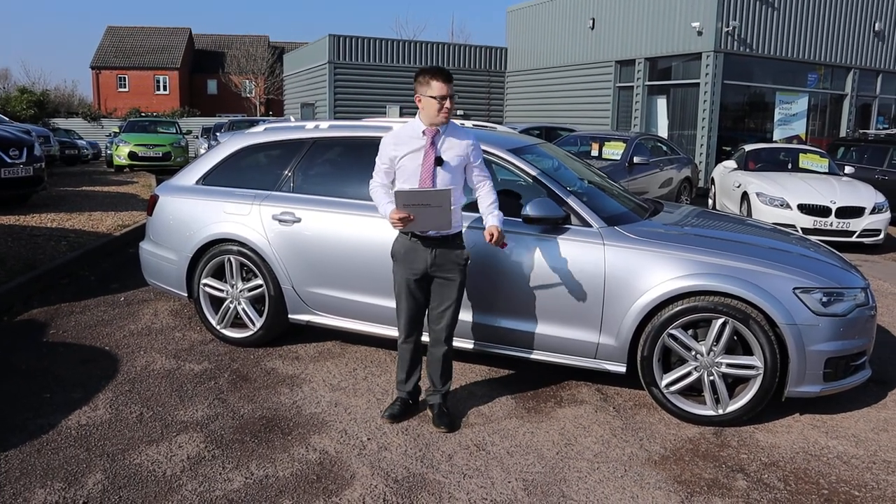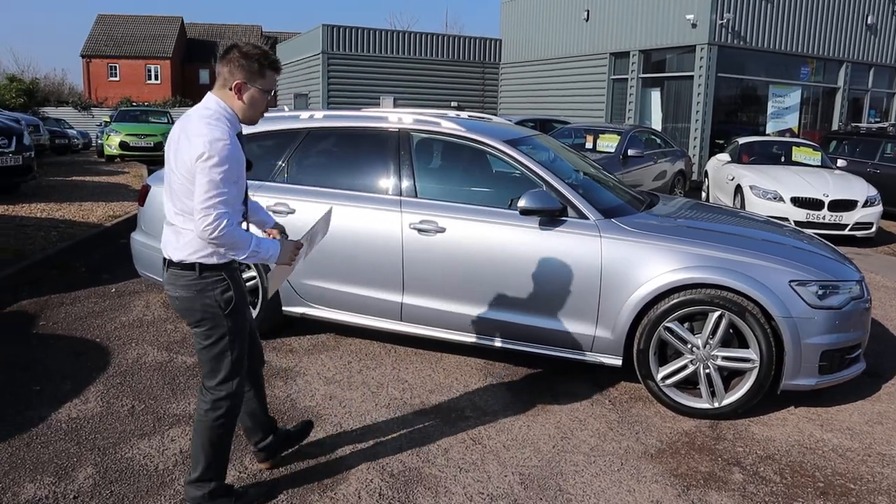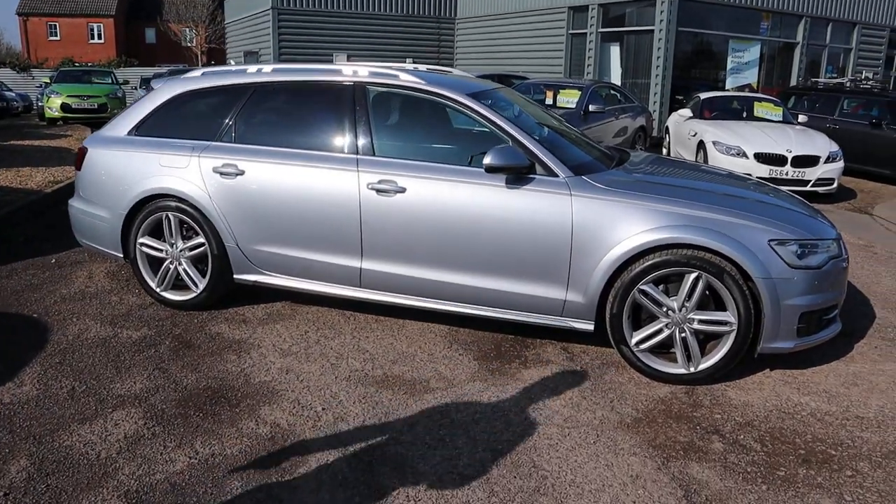Welcome to Country Car, my name's Tom. Brand new to stock, beautiful ODA6. I'm going to give you a walk around it, show you a few of the features and the condition of it.